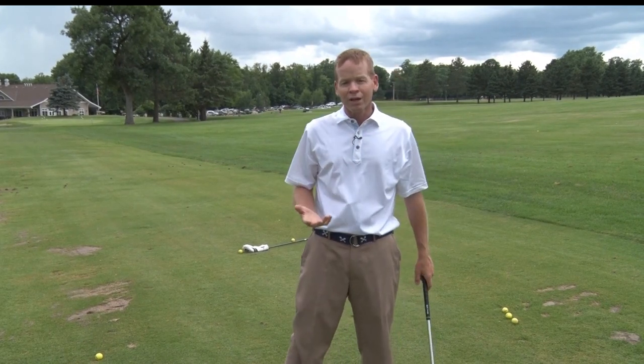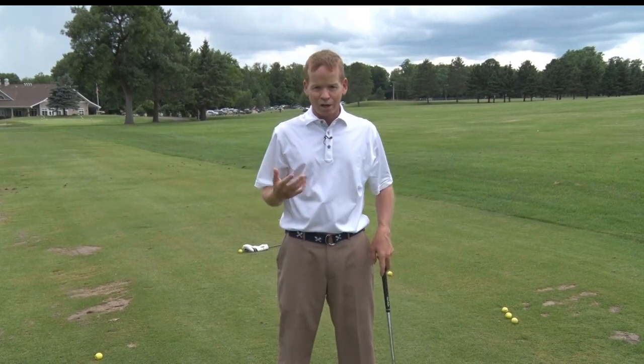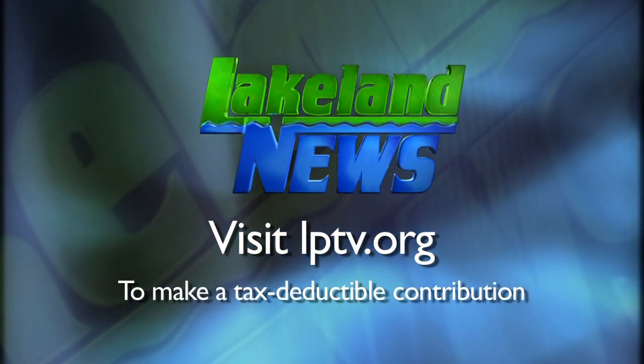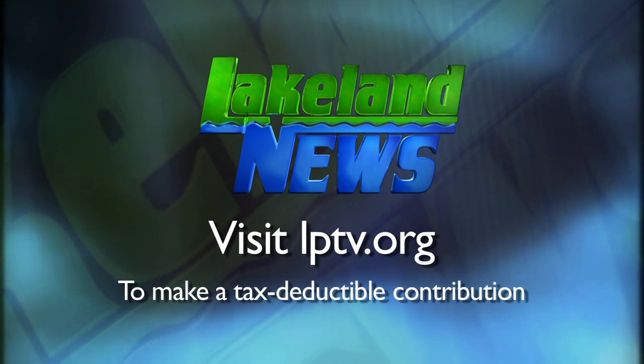Once you've mastered those, it's time to move to the range and try it with some golf balls. If you enjoyed this segment of Lakeland News, please consider making a tax-deductible contribution to Lakeland PBS.